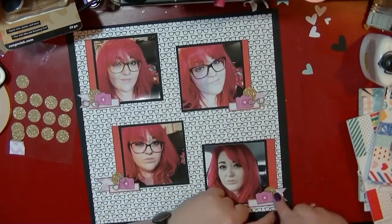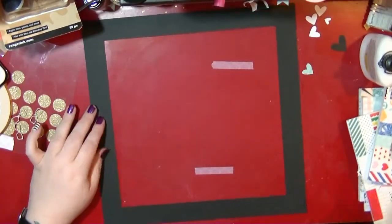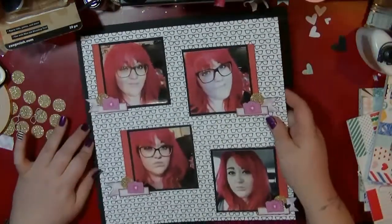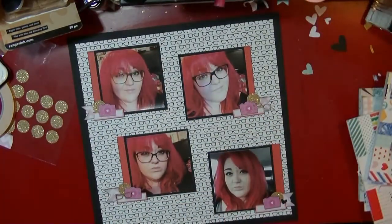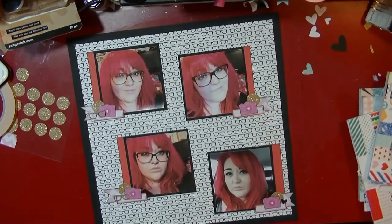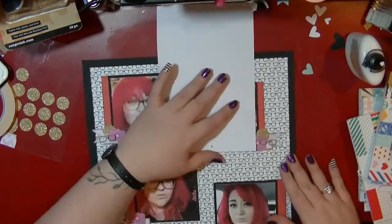Since there aren't going to be glasses on the bottom one, I've used a little black heart that I had die-cut sitting on my desk — might as well use it up. I'm mounting that on the frame, and I'm using wet glue to stick down the wood veneers — they hold absolutely fine. This was a really quick layout; it took me about 35 minutes if that.